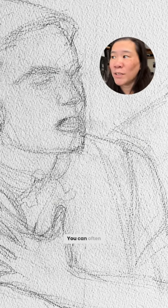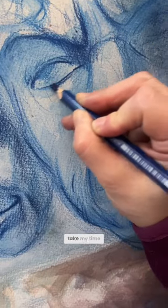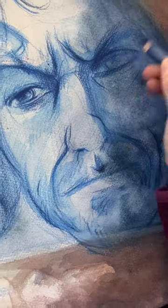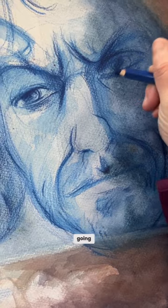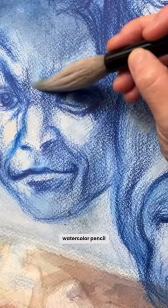Pencil doesn't do that — you can often see the pencil underneath the watercolor paint. I can really take my time with the watercolor pencil, get a really solid drawing going. And now here's the fun part: I activate the watercolor pencil with water.